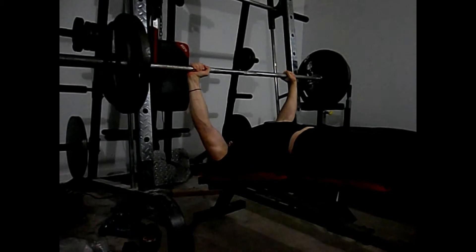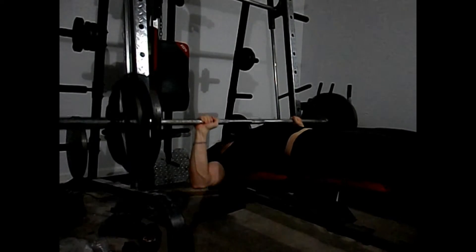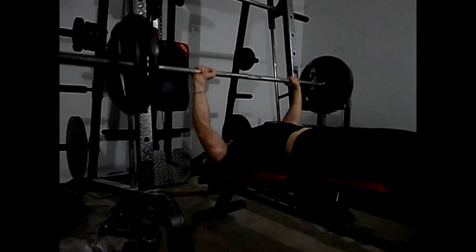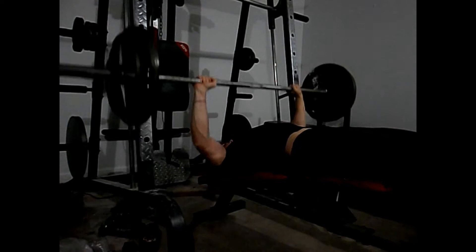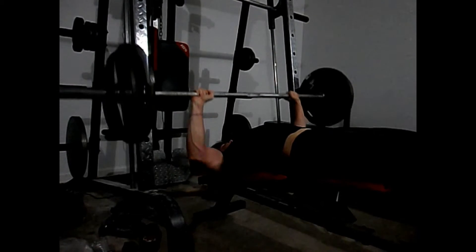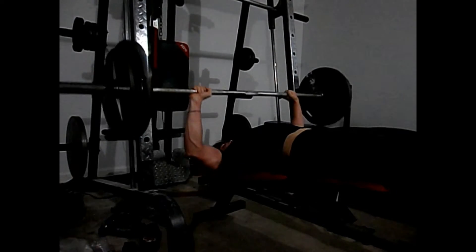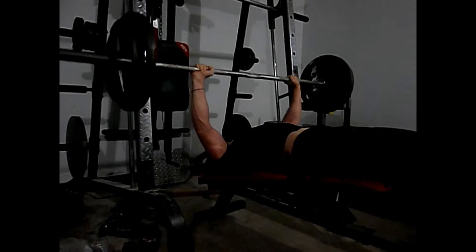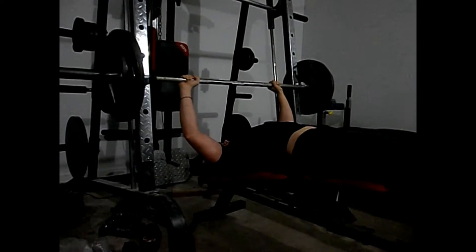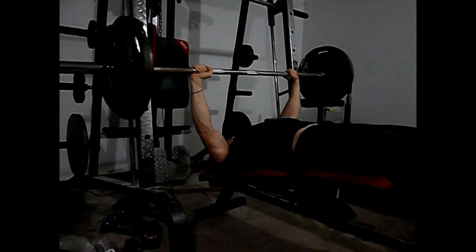Decline bench is my favorite chest exercise. Flat bench is definitely my second, and incline dumbells or incline bench are starting to be favorites too. What I'd like to say about decline bench is that it's a very safe exercise compared to flat bench — you're in a better position for your chest, and it's better for keeping you from injury because your elbows are already at an angle that keeps you safe.